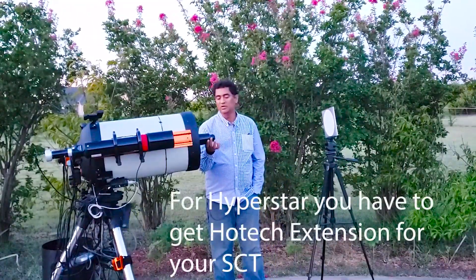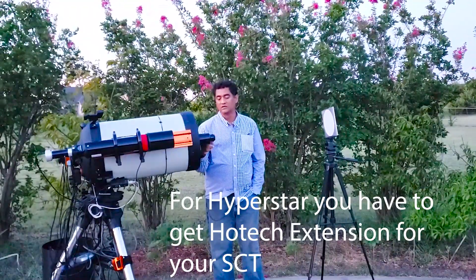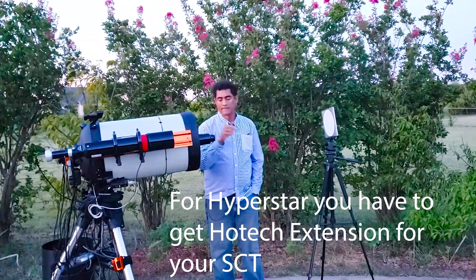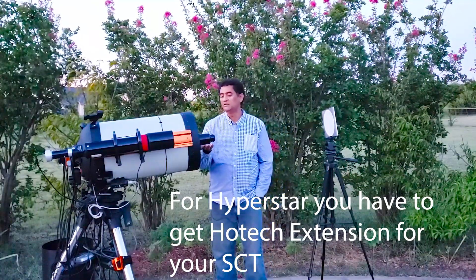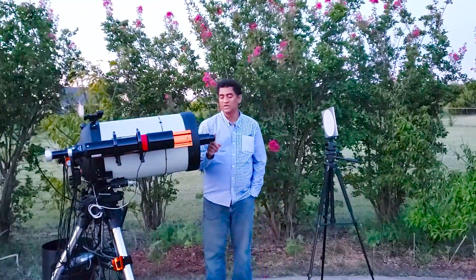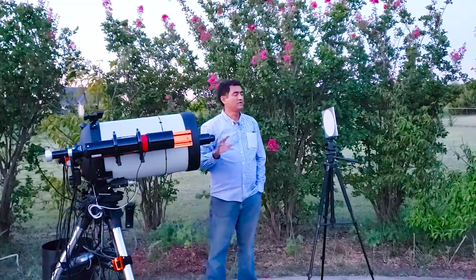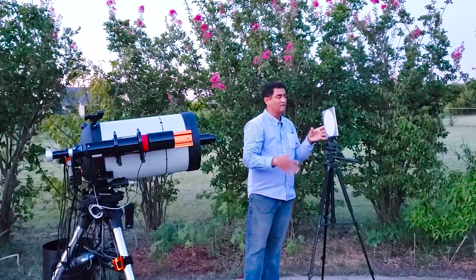For Hyperstar, you need to get an additional extension kit. They give you this adapter and this additional collimator to test it. In the case of a standard SCT without Hyperstar, all they give you is a set of targets to put in the back of your telescope, and that's pretty much what you need.